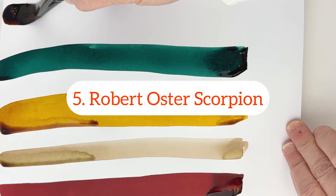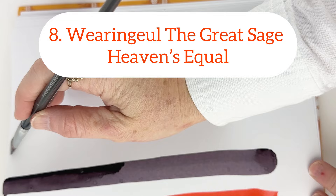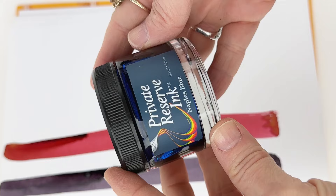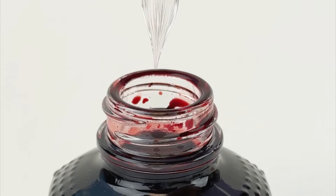Then we have Robert Oster exclusive Scorpion ink, and then we're going to jump to Pilot Iroshizuku Fuyugaki ink, and then Wearingeul's No Longer Human ink. And that brings us to number eight, another Wearingeul — The Great Sage Heaven's Equal ink. We followed that with a Private Reserve Naples Blue ink, and then we're going to finish it off with a Monteverde Pumpkin Cake from their Suite Life collection.